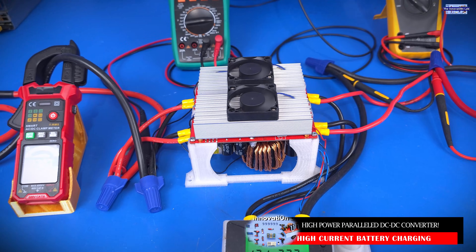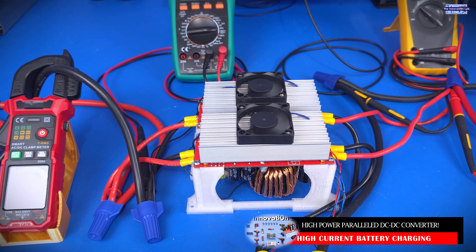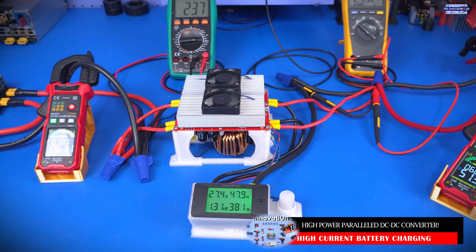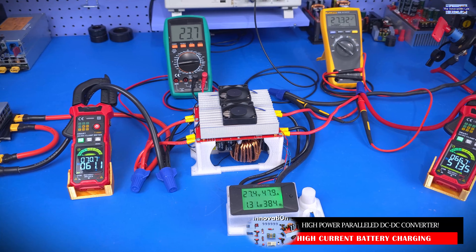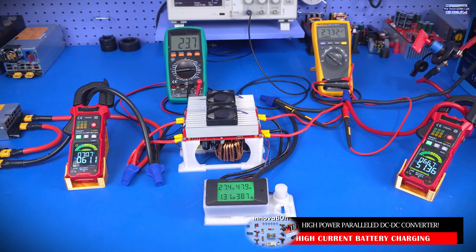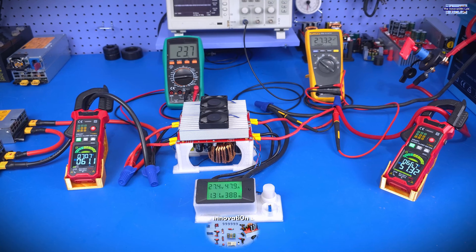The question now is: is this going to be reliable? Can we add more converters in parallel using the synchronous link? These are all the tests we're going to be conducting — testing at different voltage levels and updating you guys. At the end of the series, I plan to show you everything that we have done here.